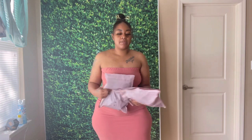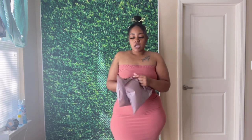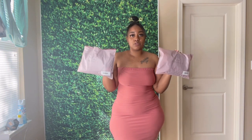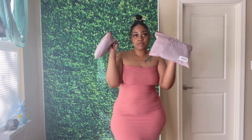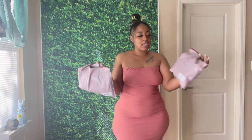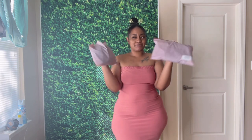Today I have a swimsuit haul from ShapeLX — they sent your girl some more little goodies because I guess they liked my last review, so go check that out. They sent me two swimsuits. I haven't looked at them yet but I can see one is like a blue. This video is not gonna be long at all because it's only two swimsuits, so let's get right into it and see how I like ShapeLX.